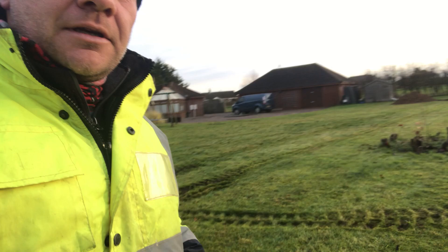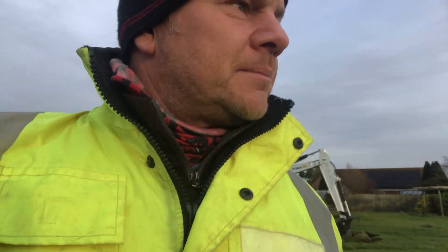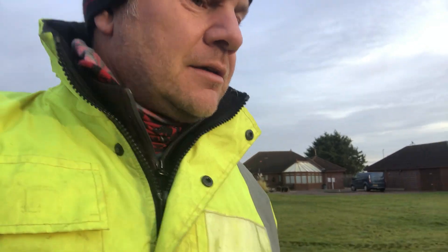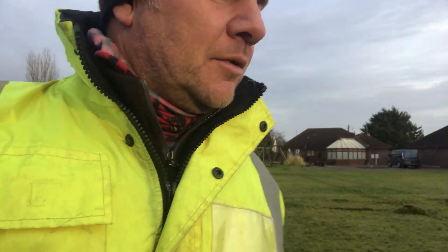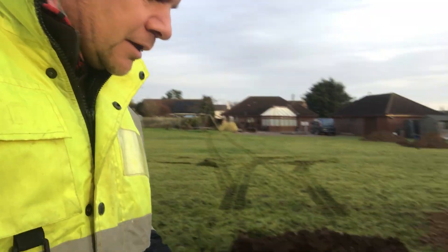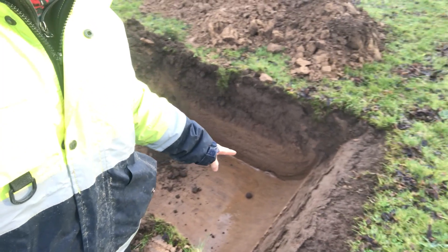We also took out some old tree stumps while we had the digger on site. All three holes were dug in about 25 minutes using a five-ton long-reach digger — a great bit of kit that we use quite a lot.